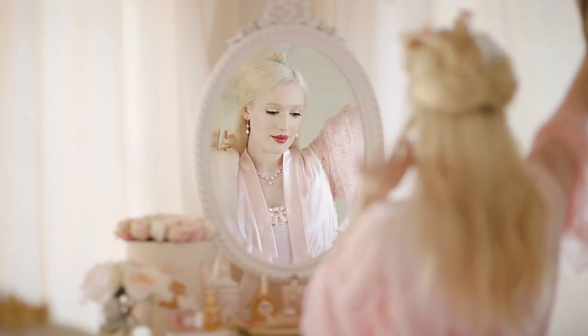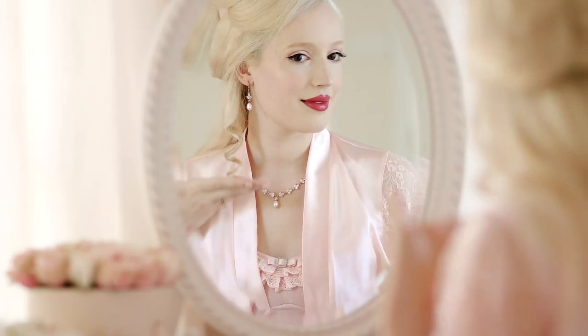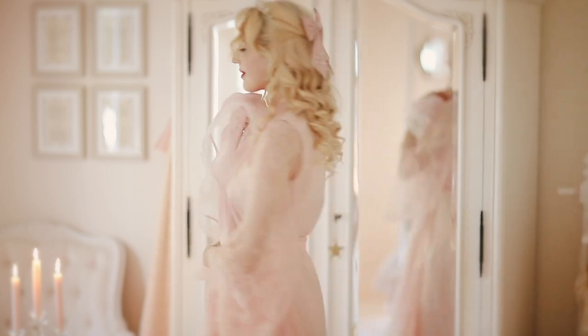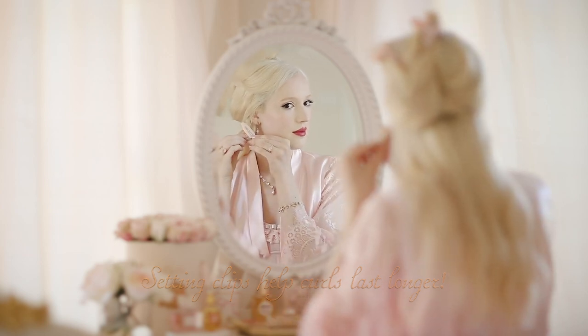Here is the result — a charming cupid curl! If you wish for your curls to dangle perfectly all day long, perhaps for a grand ball, setting clips are a wonderful help. Insert a clip over the curl and there you have it!